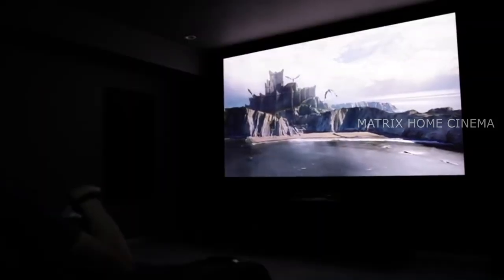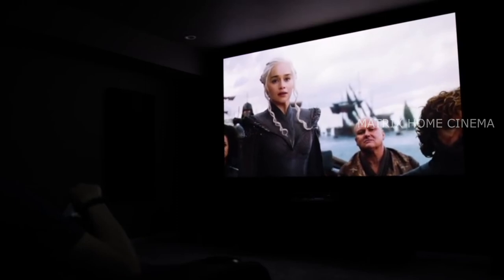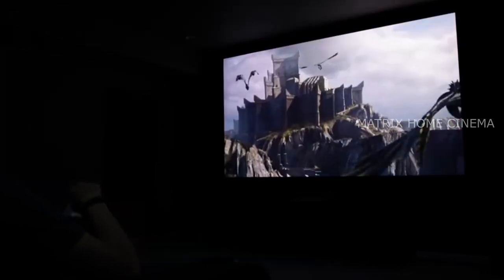So that's the tour of my home theater. I hope it's given you some ideas for your own home theater setup. If you liked it, go ahead and hit that thumbs up and subscribe. I'll see you in the next one.